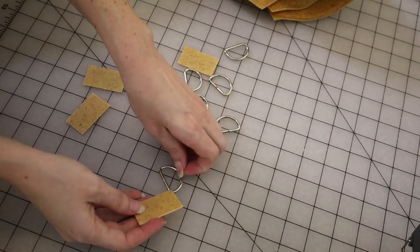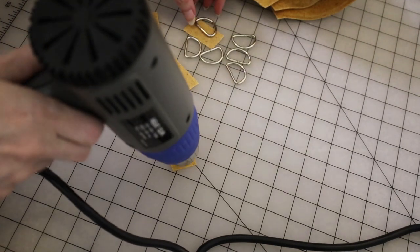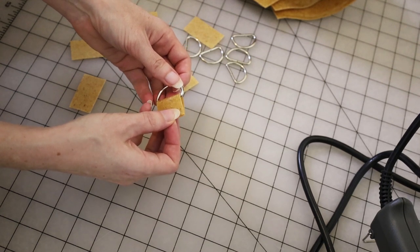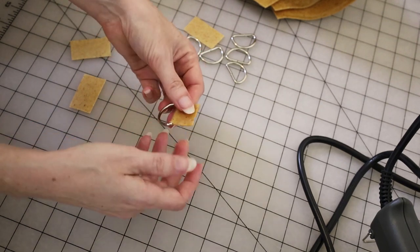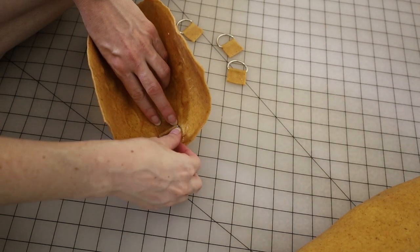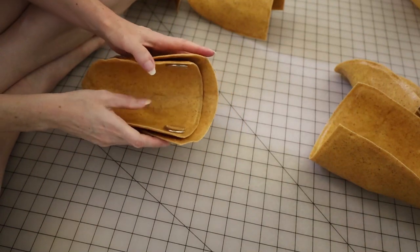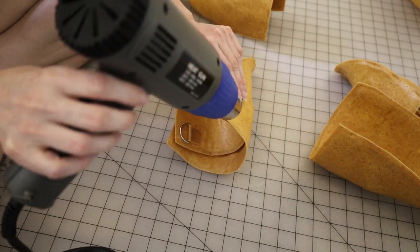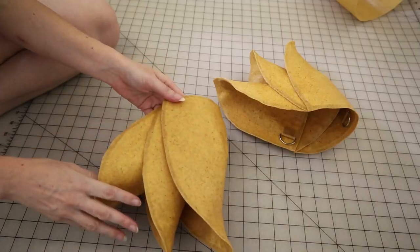For the attachments — this is also something I took from Kamui Cosplay — she uses little scraps of Worbla placed around D-rings onto the Worbla, and then you can tie things like straps through those D-rings. Because Worbla sticks to itself, you can just stick those right onto your armor piece. Also because Worbla sticks to itself, I was able to just stick all three pieces together, which is so awesome. I was getting so excited because — look at this — I made this, and this is freaking awesome.